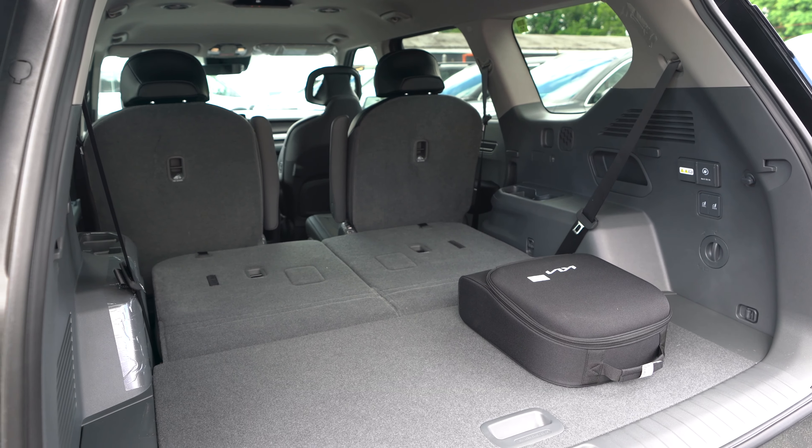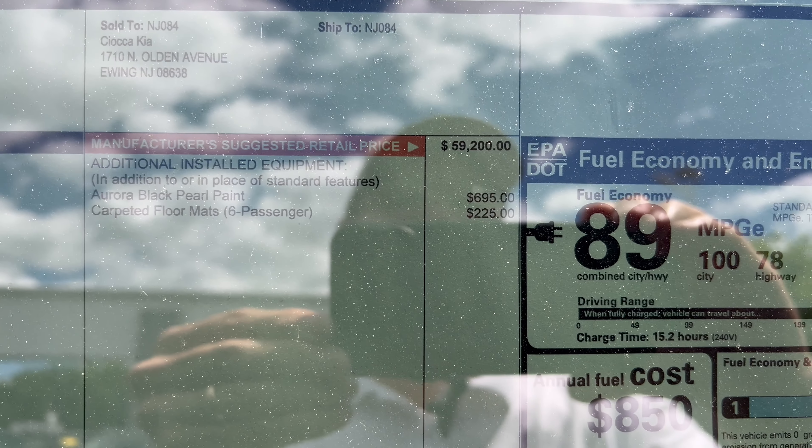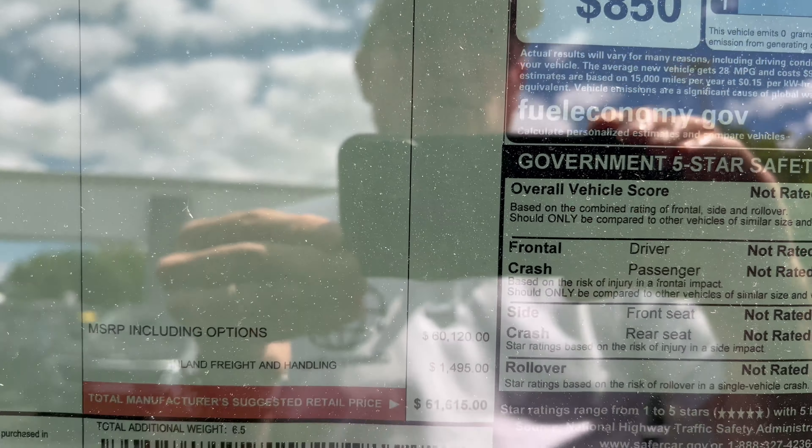Window sticker time on this EV9 Light Long Range Aurora Black Pearl: standard features, options, paint, and floor mats bring the total MSRP to $61,615, with MPGe ratings confirmed. Made in Korea — now let's take it for a spin.